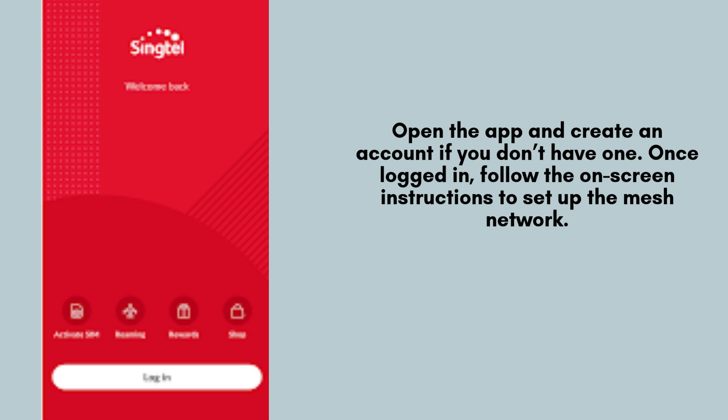Launch the Singtel Wi-Fi Mesh app on your smartphone and create a new account if you don't already have one. Once you're logged in, the app will provide step-by-step on-screen instructions to guide you through setting up and configuring your mesh network with ease.